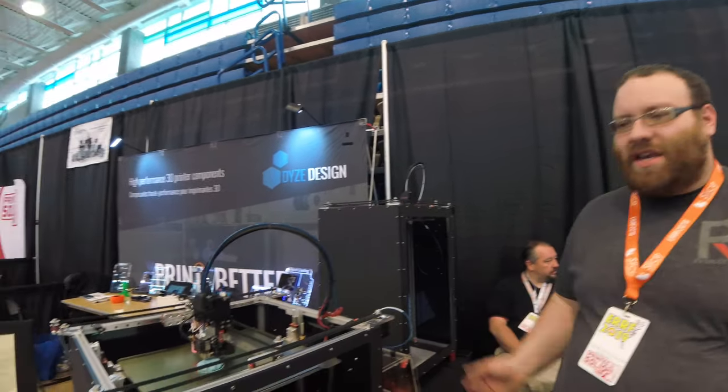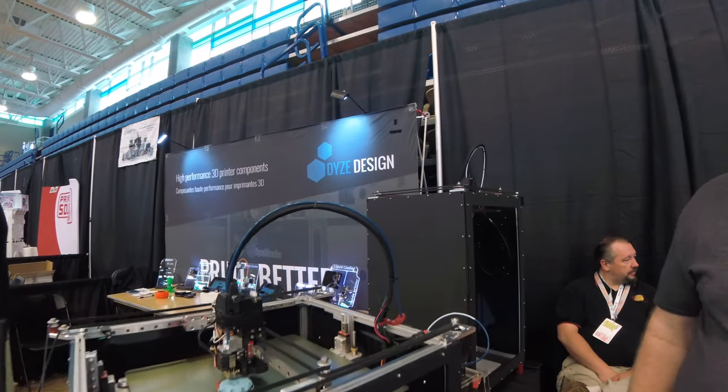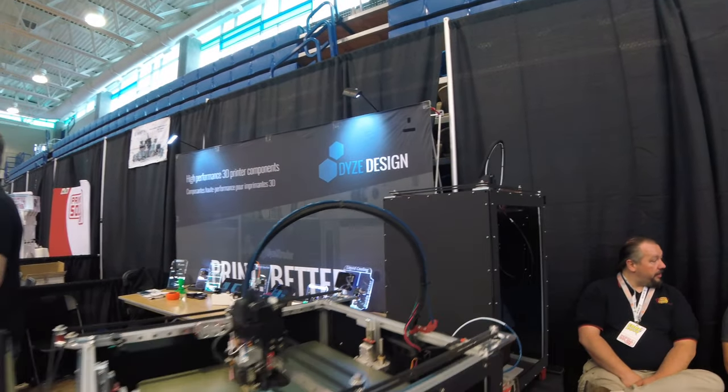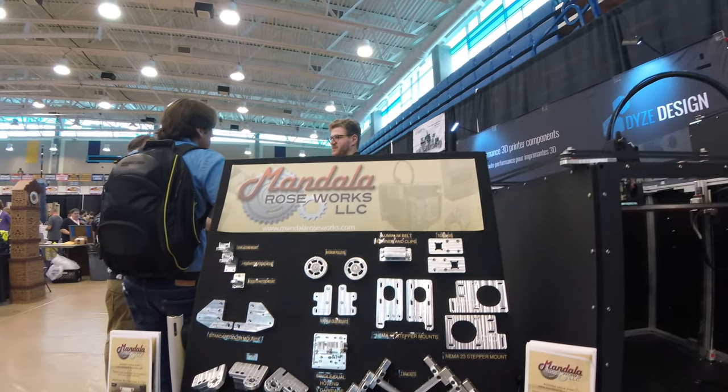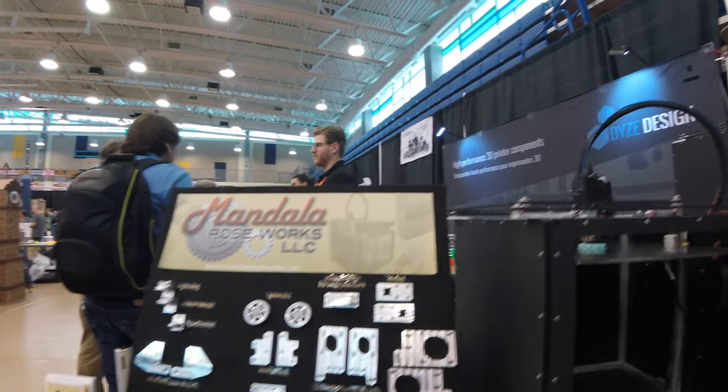We were expecting to sell 40 units and stop, and we sold 400 this year so far. It just ramped up like crazy and we started offering the ZLTs and the ZLs fully assembled. We brought on a reseller, we work with Filament Struder, we work with other companies, and we brought a lot of community companies together to get this done.